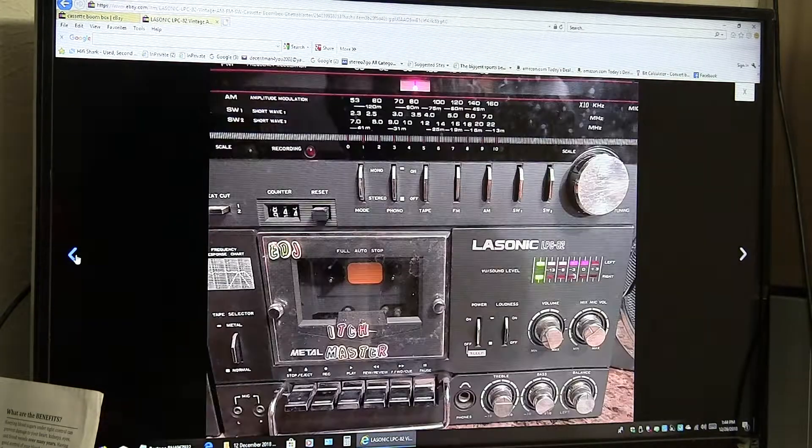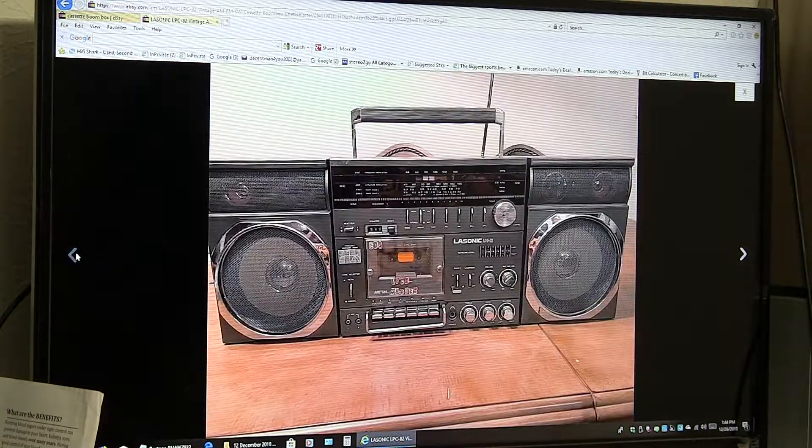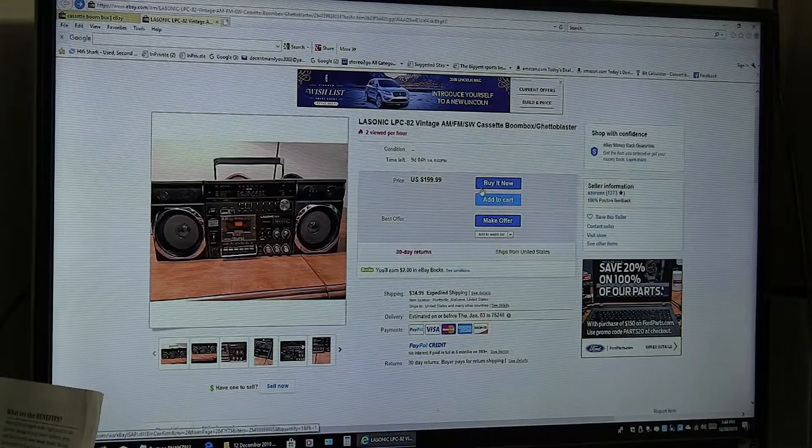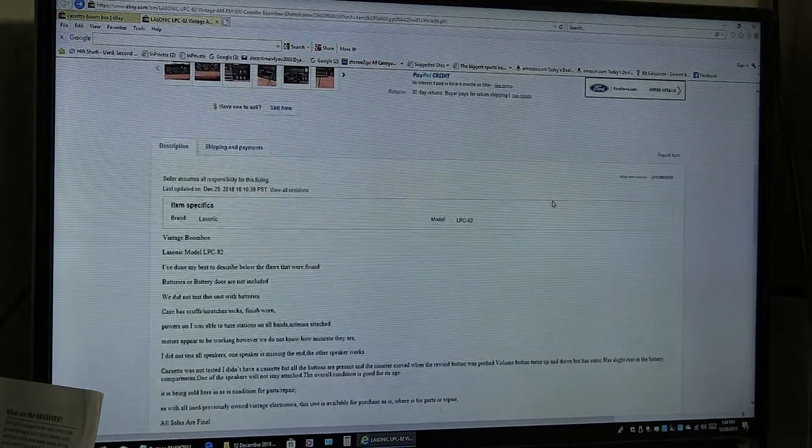So I'll just go back through, and they're showing it for $199 and $35 shipping expedited towards me.